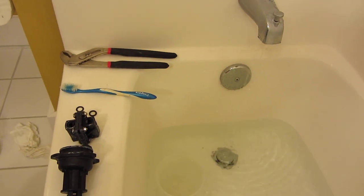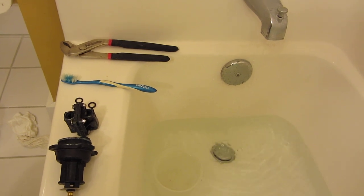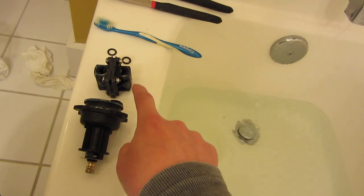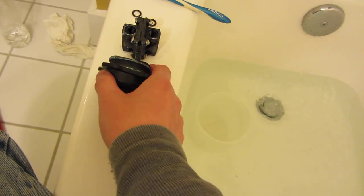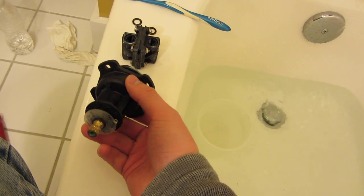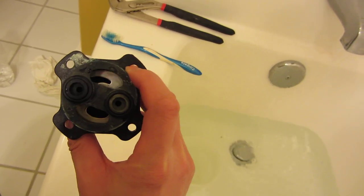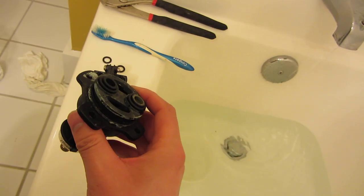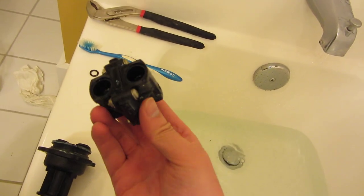About six and a half hours in, I've put in the new pressure valve cartridge regulator and the new mixer. This is the old one, as you can see, with the O-rings and the wear and oxidation on it.